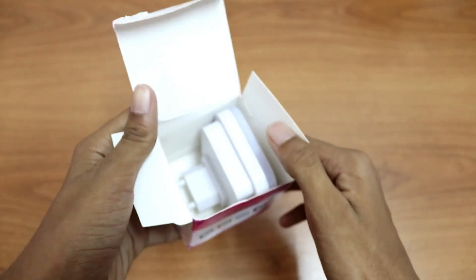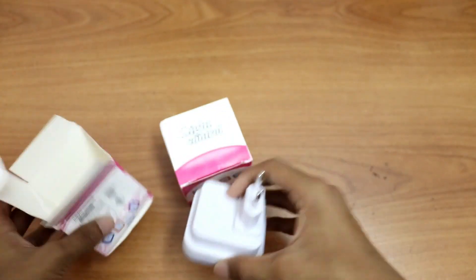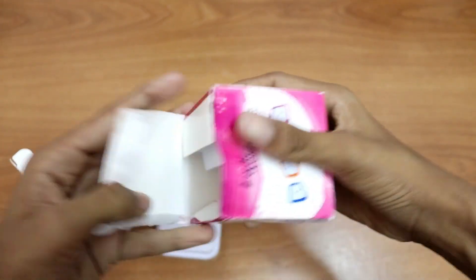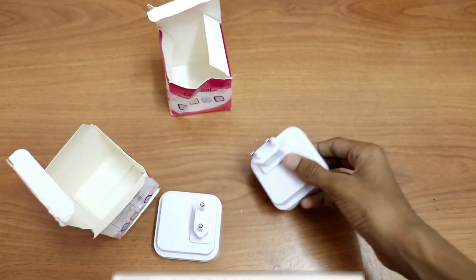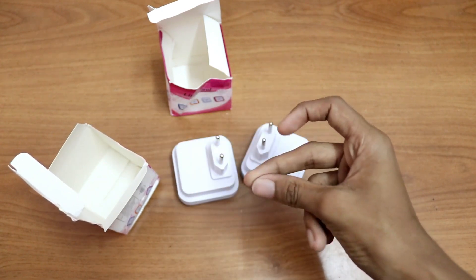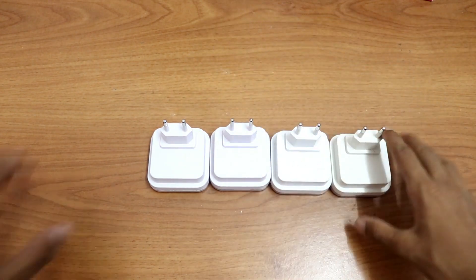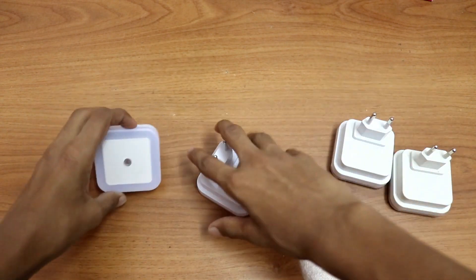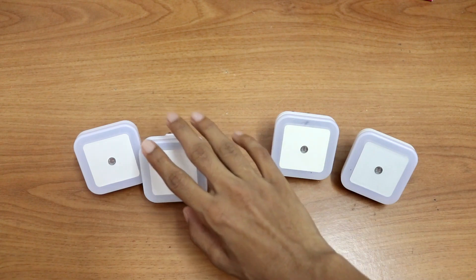So this is the light. You can choose whether it's the EU plug or the US plug — the US plug is a square type plug, so you can choose it when you're buying. I ordered both in white. So I have four lights total — I ordered two previously and these two are the new ones.